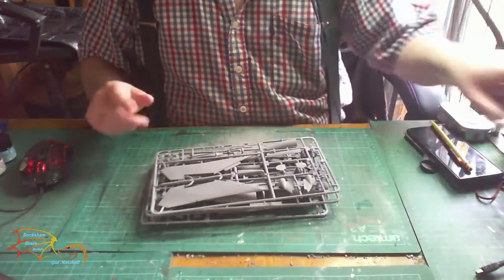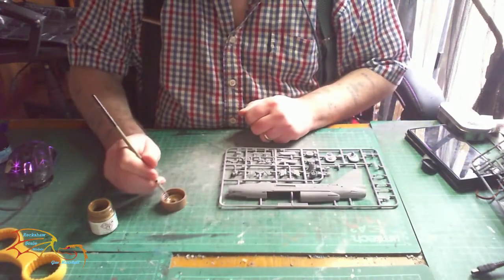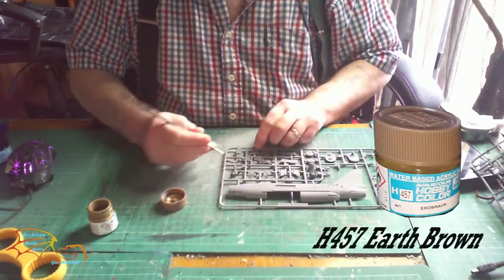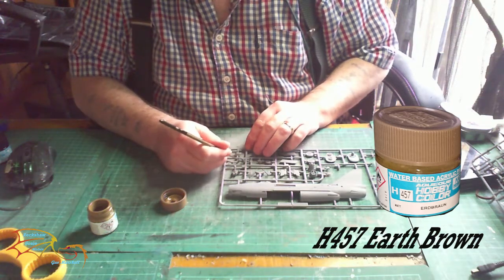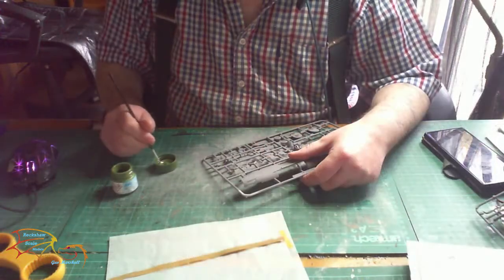I've already cleaned them so I'm going to get on with the build. Starting off with the cockpit and the seats - I'm painting it in Mr Hobby 457 F Brown, and that's for the cushion of the seat.